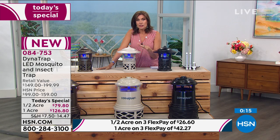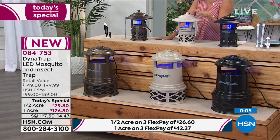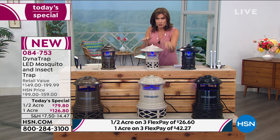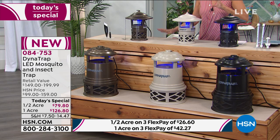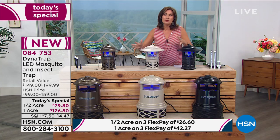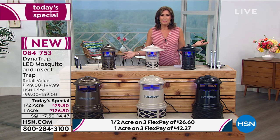Quick update: the stone in the one acre is completely gone. Five dozen left in the half acre stone, which will also sell out. Black and bronze are still available in both size choices. This will last longer, work better, save you money, and most importantly save your summer - because who wants to be intimidated by bugs? This is the way you fight back.